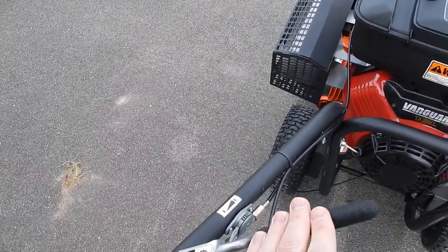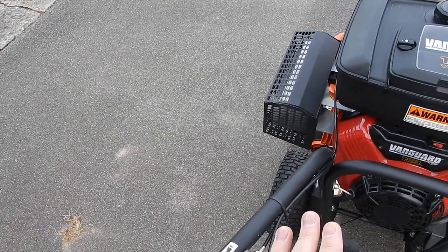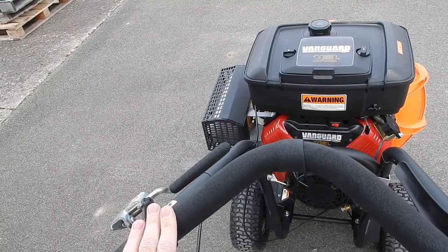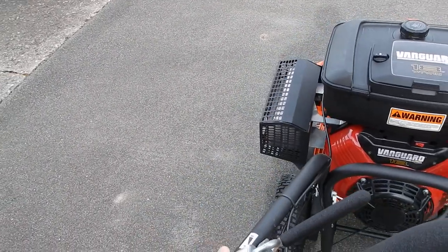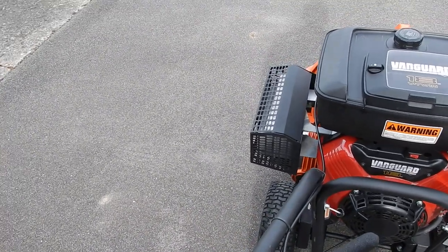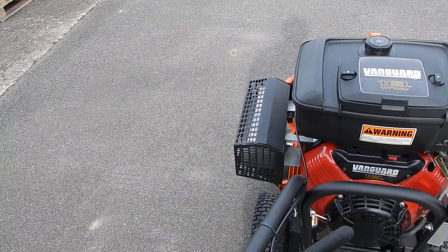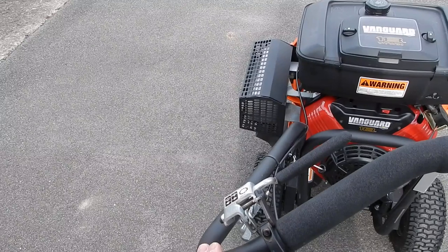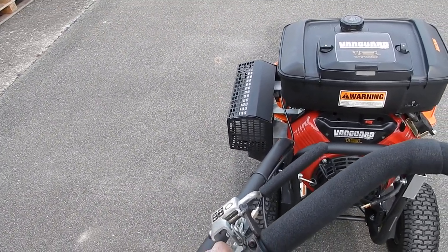This blower does have the self-propelled system right here. It's nice if you're going uphill, but the problem is the speed is a little bit slower than what you can manually push it. So I'll use the self-propelled if I'm on grass — it's only going to work in forward — or if I'm going up a hill. But for pushing it fast on a parking lot, as long as you're not on a hill, it's actually easier just to manually push it.